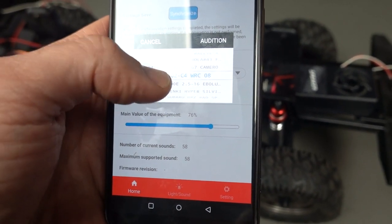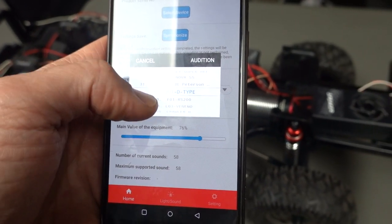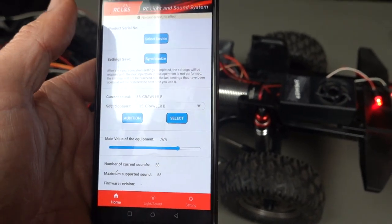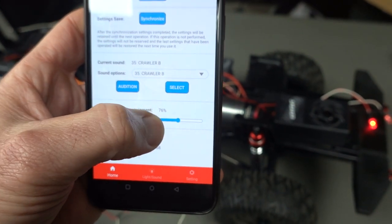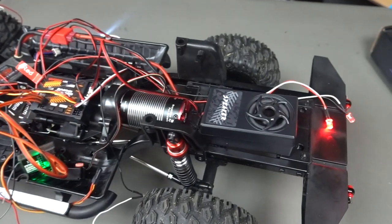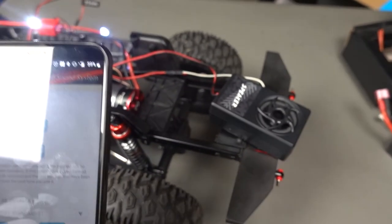I was going through crawlers. Some of these might be like a truck diesel motor, which could be pretty cool. I'm not sure what's in a Defender, but let's click on Crawler B and try this one. That sounds pretty cool — so if you want that, you say select and that updates it. Push synchronize and that's ready to go. Main value equipment means just main volume, so if I slide this over and synchronize, then if I push the throttle you can hear it. I can use the slider to change the volume and hear it straight away.